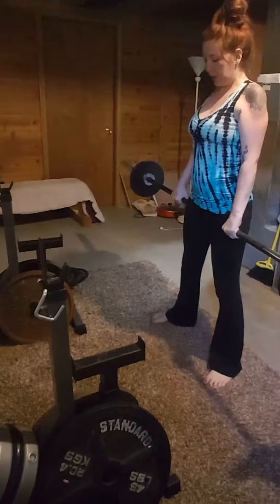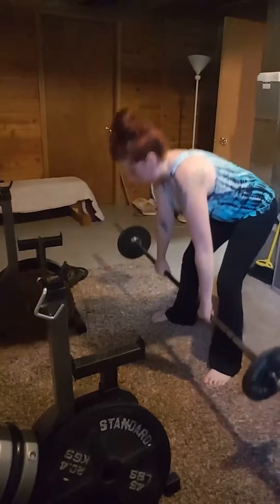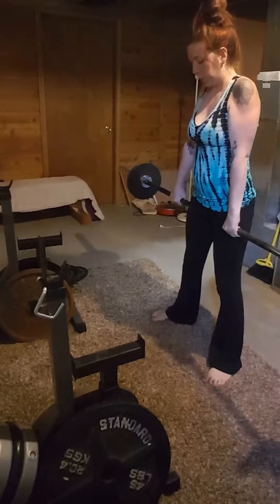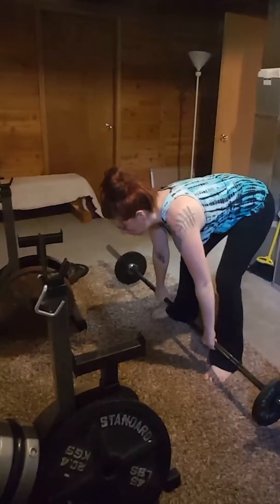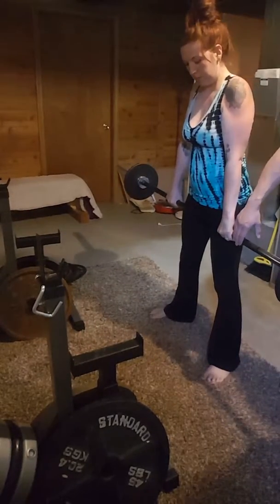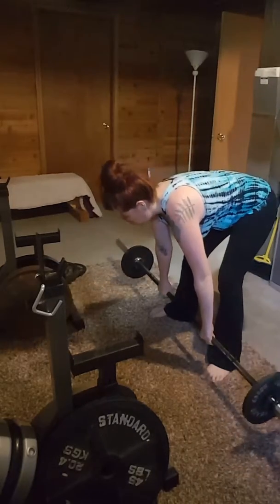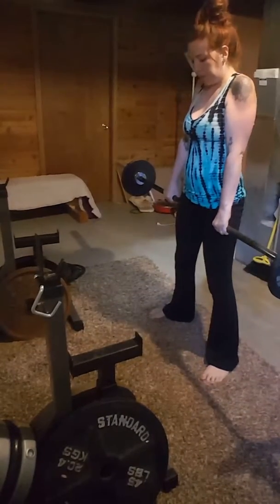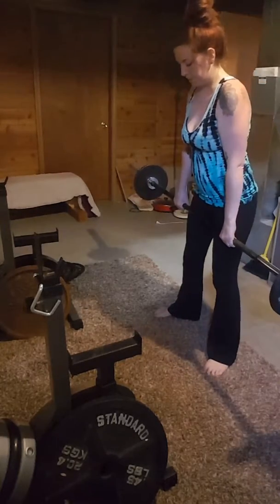Get back nice and flat. Try not to push the bar out — it should be coming down the front of your legs on the way down. Keep it back on the way down. See how you're coming out this far? Keep it against your legs on the way down.